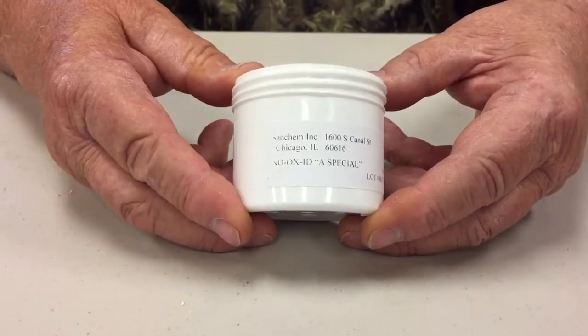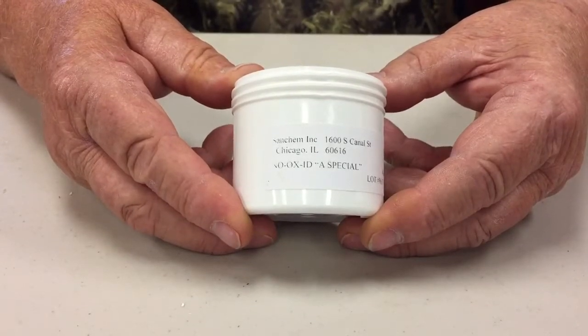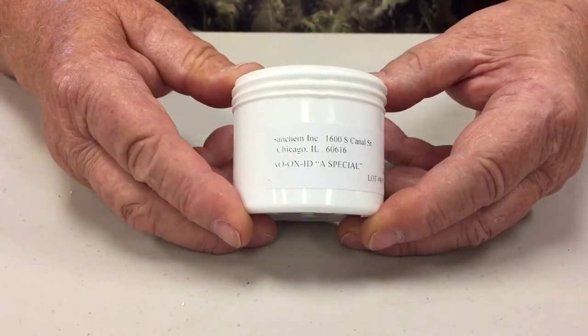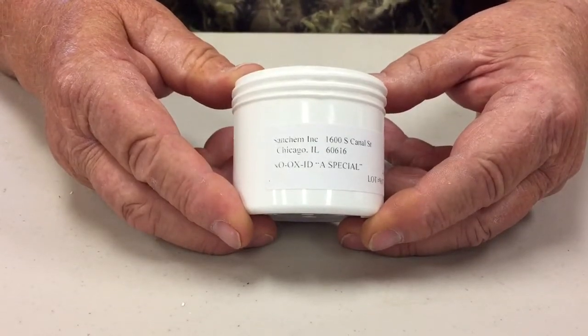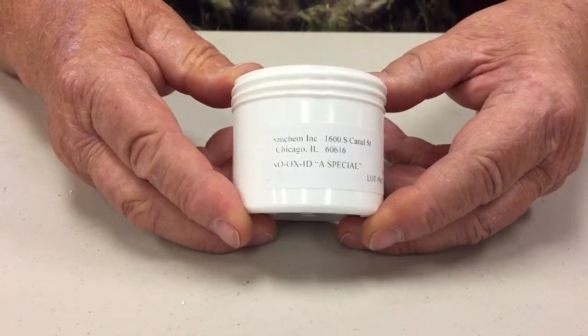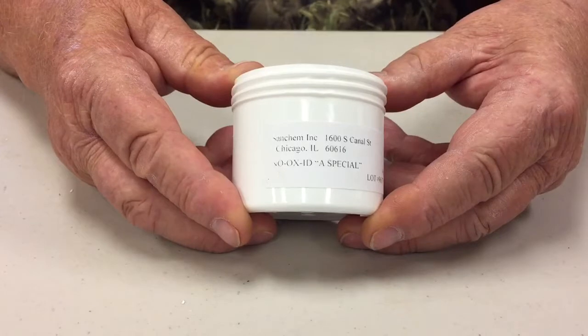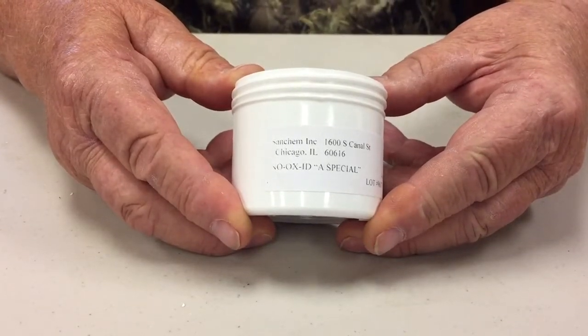NOAX electrical contact grease is an electrically conductive grease that keeps metal free from corrosion. This electrical contact grease has been used in the power industry for over 65 years to prevent corrosion in electrical connectors, from low-power microprocessor electronics to high-voltage switchgear.